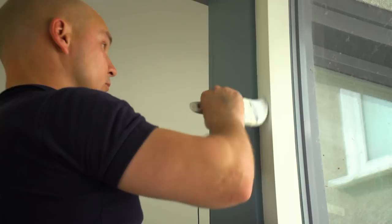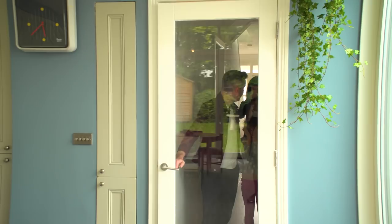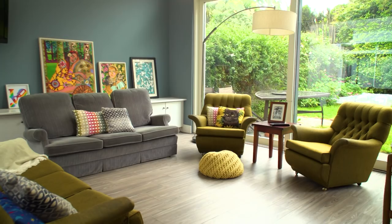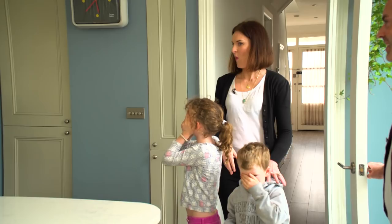Okay guys, here is your new kitchen. Oh my god! It's deadly! It makes everything pop out so much more.